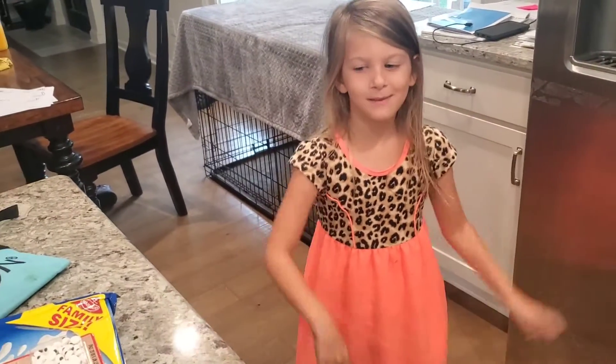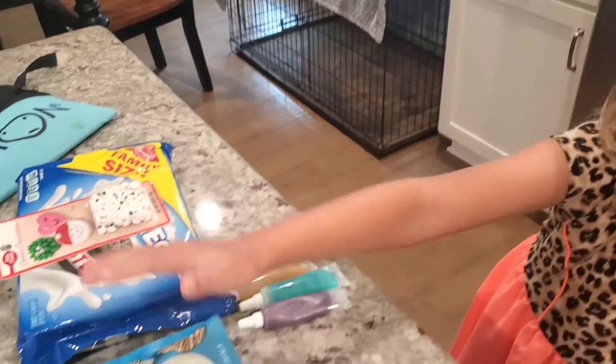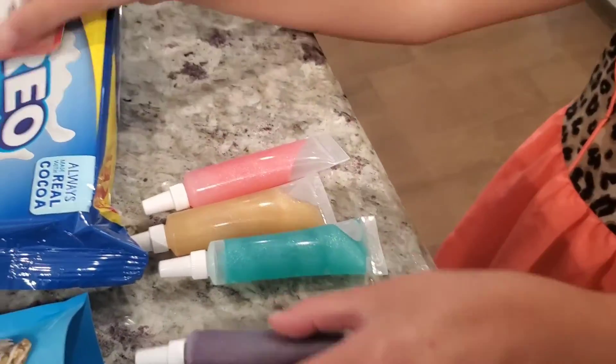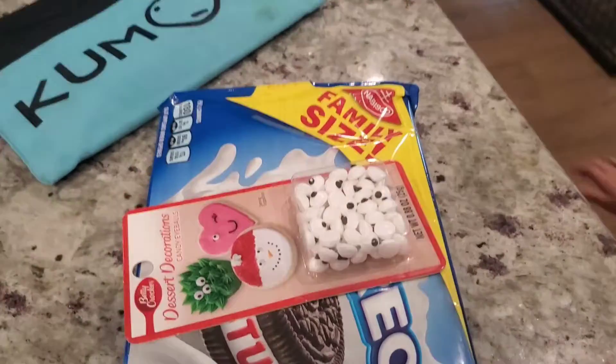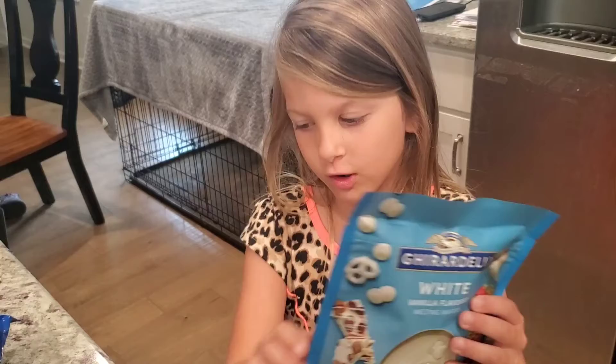Today we are making monster cookies and we have white chocolate in the orange juice. So let's melt the white chocolate. Now we melted the chocolate and now it's done.